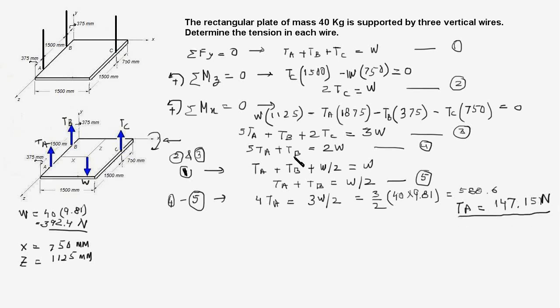Also, since 2TC equals W, TC equals W/2, which works out to 196.20 Newtons.